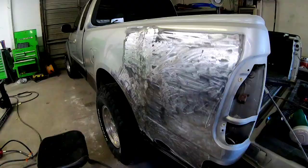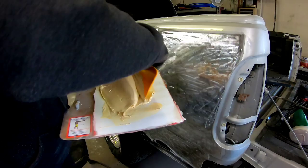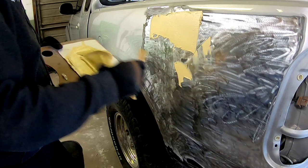Now we're ready for some filler — the filler we're going to use today is the Roberlo Maxi Fill. I've got a good amount here; we're going to mix it up by folding it in to keep air out of the filler. We'll fill all the low areas first, going over that crease area with a good coat, then hit the other low areas around this panel, and put a coat over all the bare metal areas.